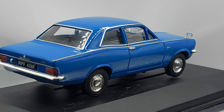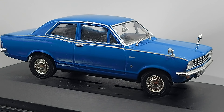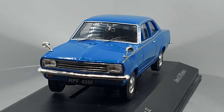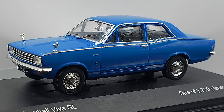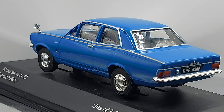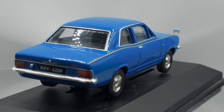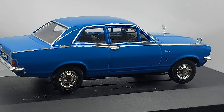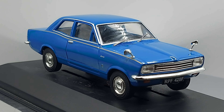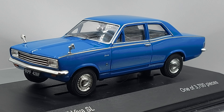This specific model was on the market between 1966 and 1970, produced in the UK in England. Now, this model holds a special place in my heart, and I want to explain why. Even though I'm from Uruguay, a South American country, my country had almost every European brand.